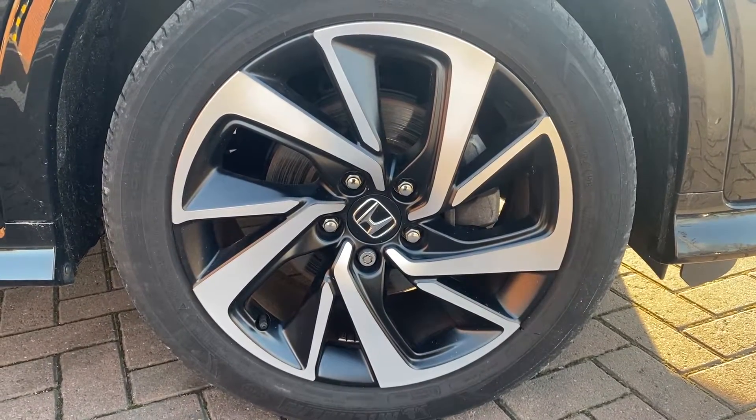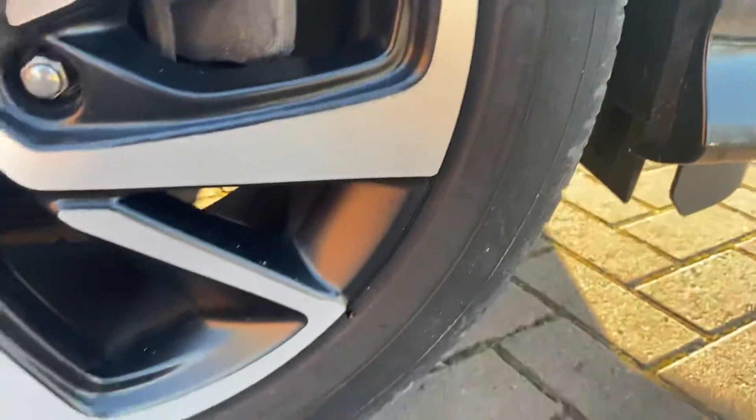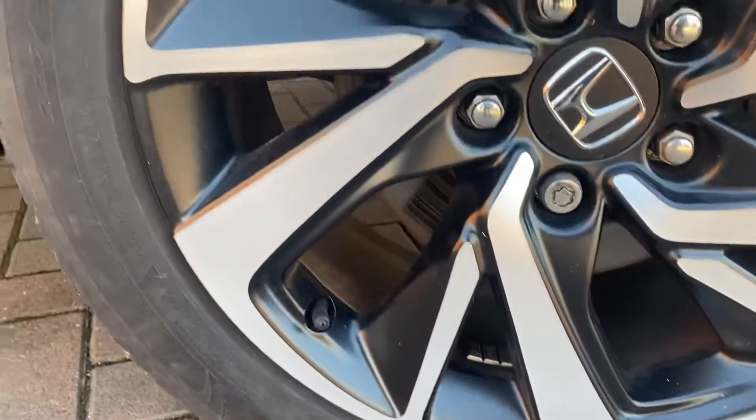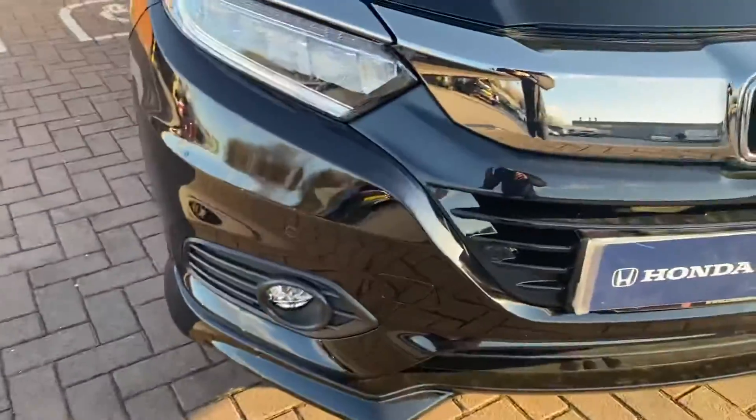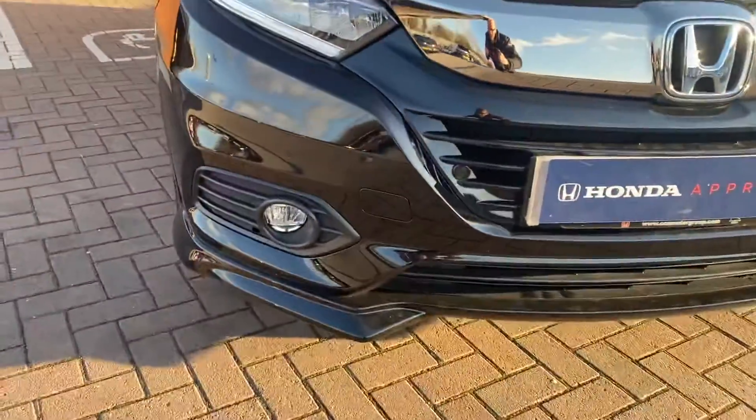As I said, I'll spend a little less time on that just to confirm there's no damage. Just get a little bit closer to go around the edge where most people tend to curb them — as you can see, nothing there. Onto the front, you do get some LED running lights, which is this section here. They do look quite nice with the vehicle switched on. And on the front you've also got parking sensors — two there at the front, two there on the other side.